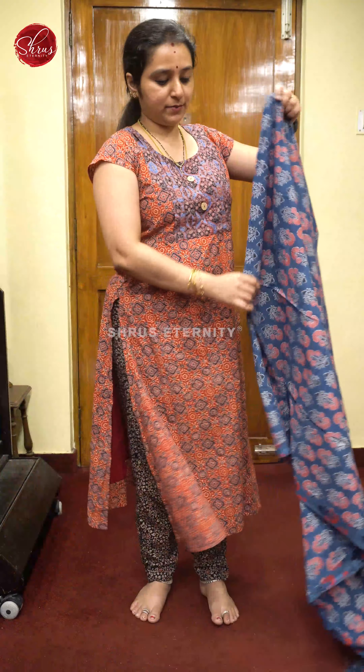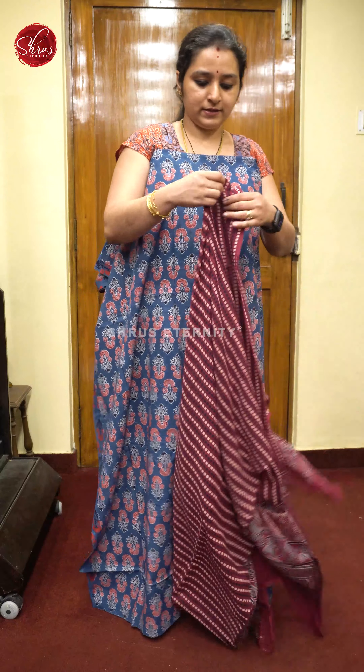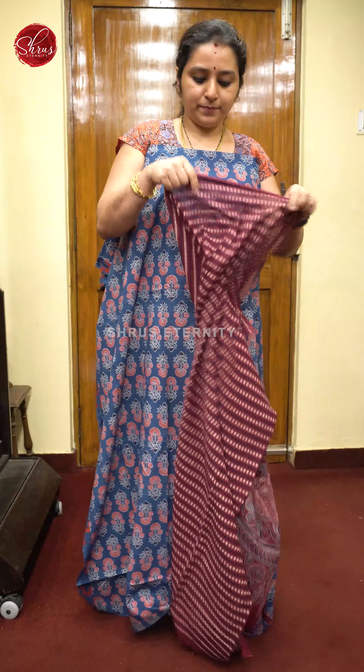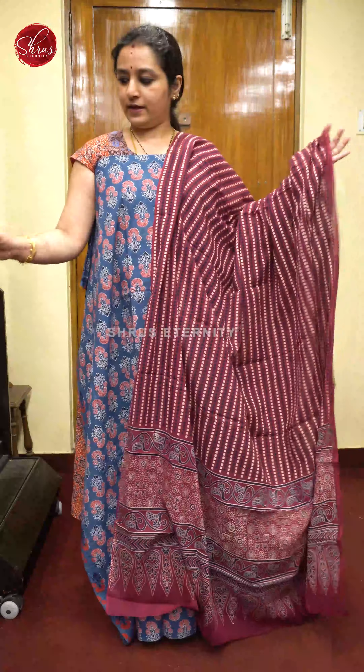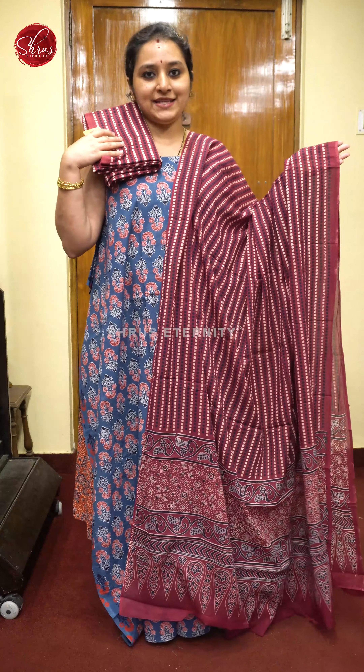Next we have a blue in the same design — this is an indigo with a maroon combination. A maroon Ajrak mal cotton printed dupatta and a very pretty maroon Ajrak printed bottom. Priced at 1680.